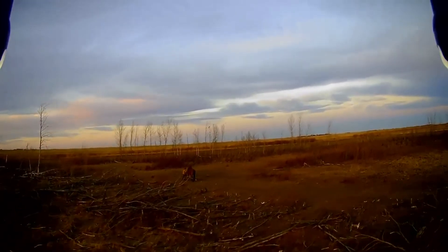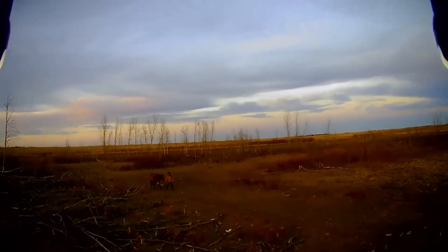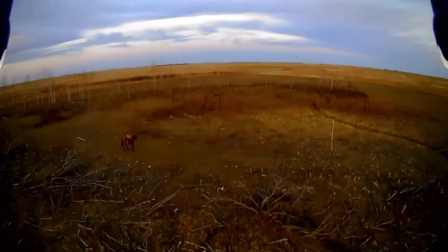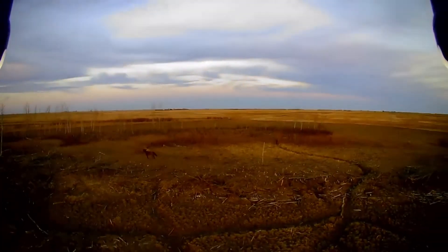Now I'm going to switch over to the drone's camera feed. Alright, we are now live from the drone. As you can see, we have Vanessa setting up some jumps over there, and then we have me standing in the middle of a dried up slough. The big downside of this drone, though, is that it has a fixed gimbal. So when the drone tilts, the camera tilts as well, meaning when I'm making corrections in flight, the footage gets quite shaky.